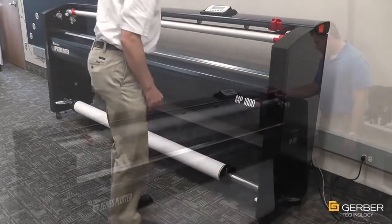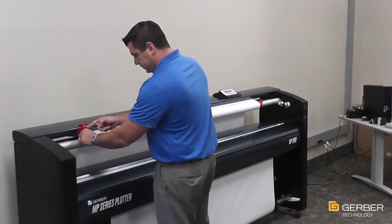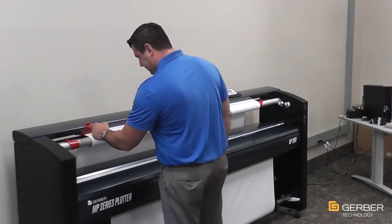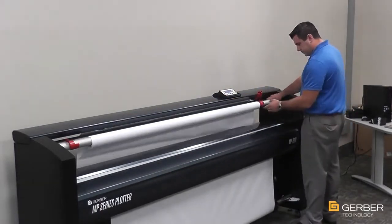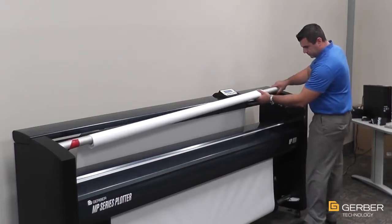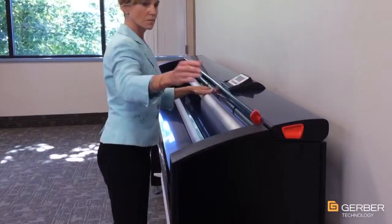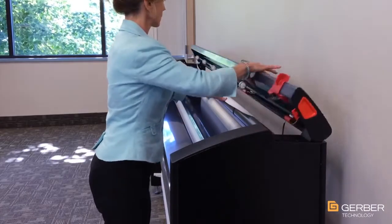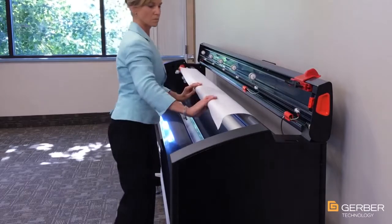Paper clips on the take-up bar now eliminate the need for taping, and the MP Series' specially designed extra-sharp paper cutter makes transitioning print jobs quick, clean, and easy, no matter how light the paper. In addition, the MP Series is equipped with an automatic paper feeder, which precisely measures the proper amount of paper necessary to begin a job, eliminating paper waste and making the loading process more efficient.